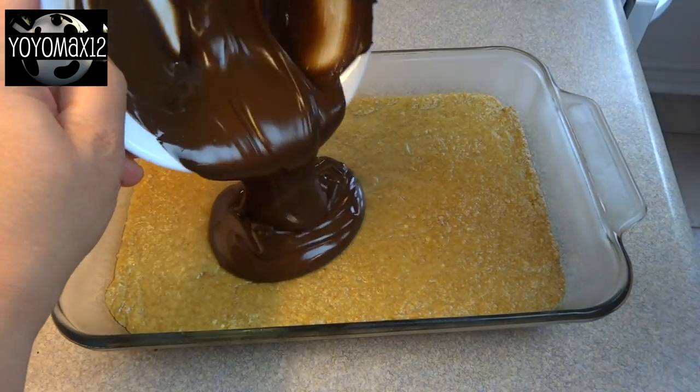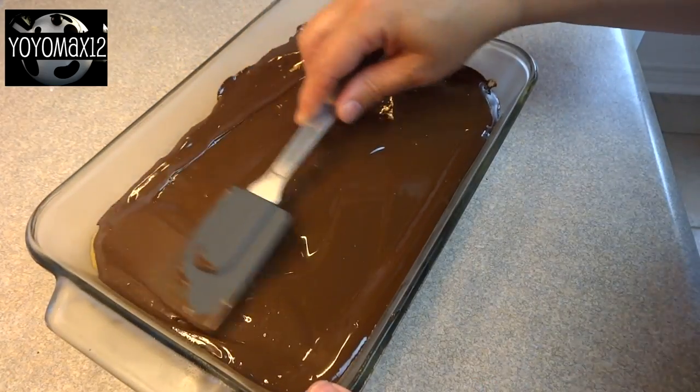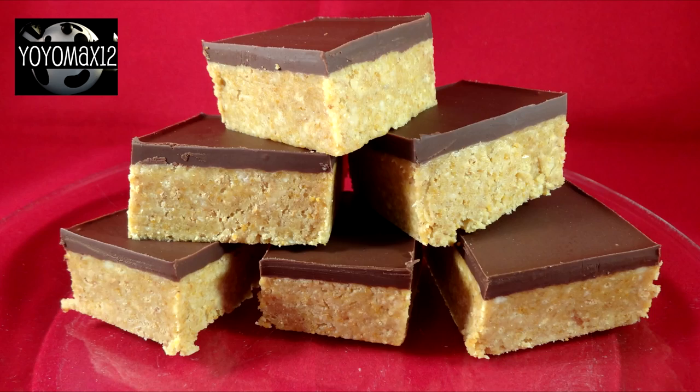Pour it over the cracker layer, spread it until it is even, and then refrigerate until firm — several hours or overnight. Once they are chilled, you can cut them into squares and serve.